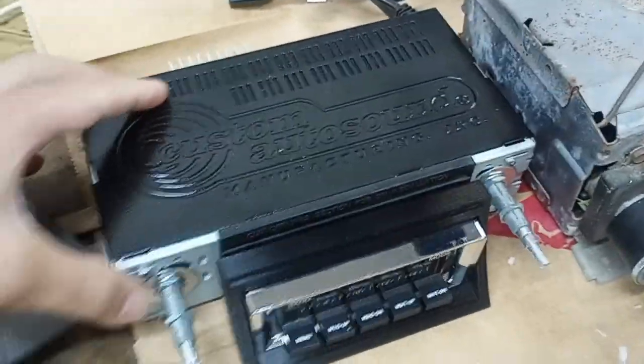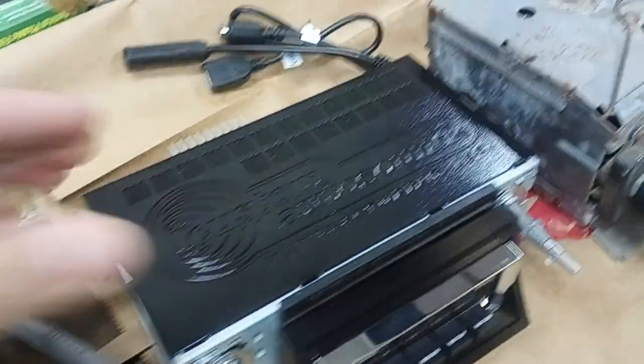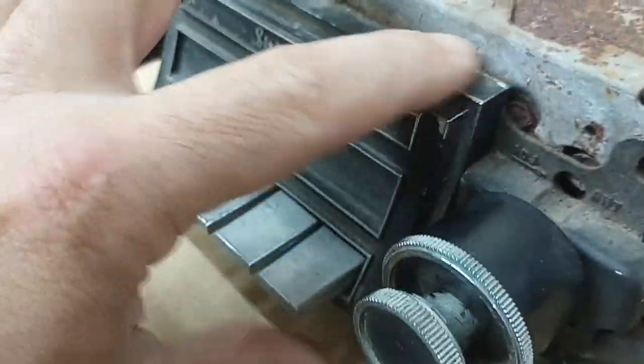The only problem I'm having — and these are universal, I understand that — is that most of the 60s and 50s cars these are made for, I think the faces of the dash are flat. So they give you a faceplate and it fits perfectly and you're done. But with this radio and the dash in the Buick, it's got a curve to it and the face of the radio matches that curve.